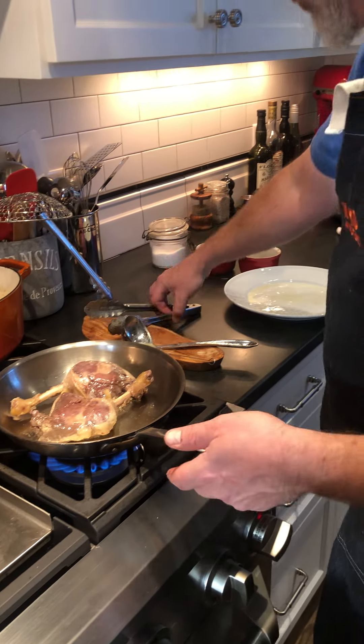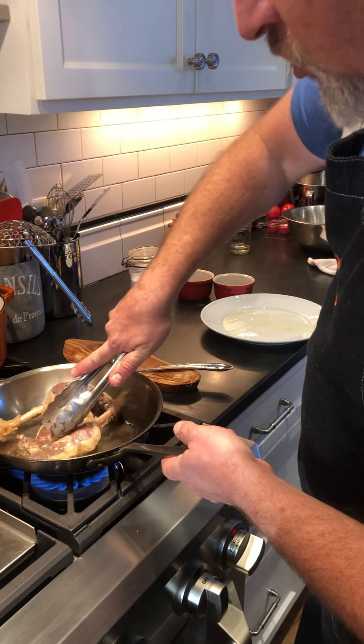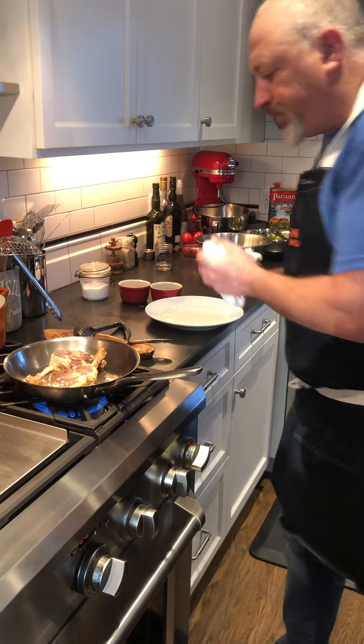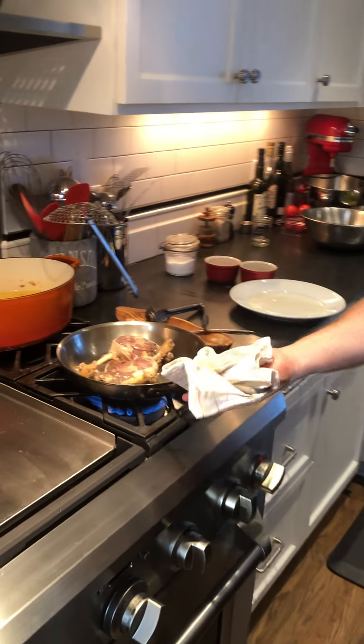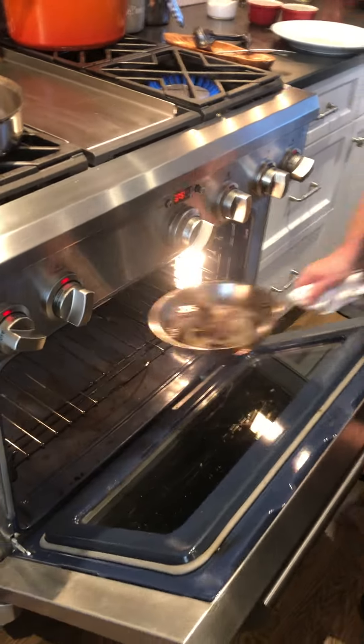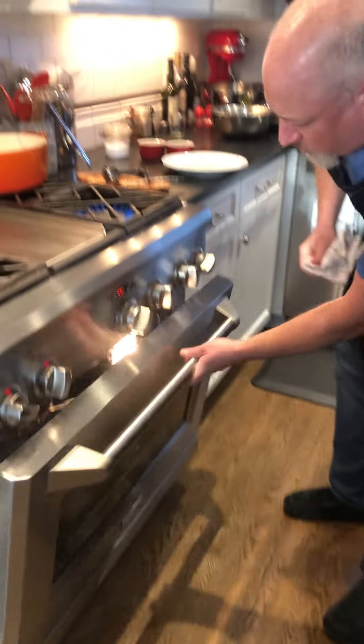We're gonna eventually be able to press this down, but right now the duck is cold and the meat is kind of stiff. So we're gonna take it like this and just press it just a little bit. If you're not comfortable using your hands, you can use some tongs or a spatula — just press it down just a little bit.